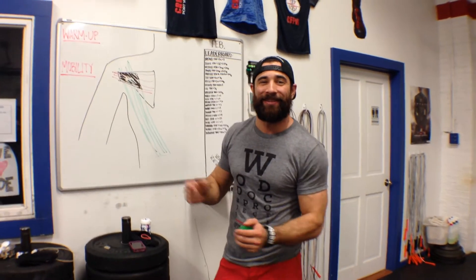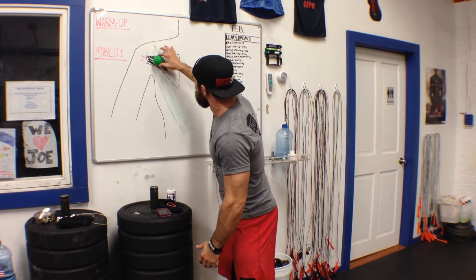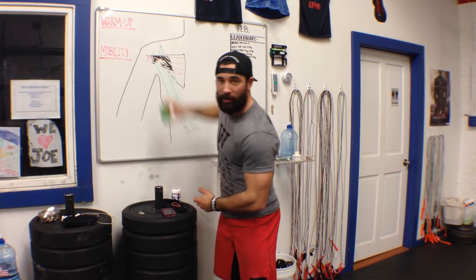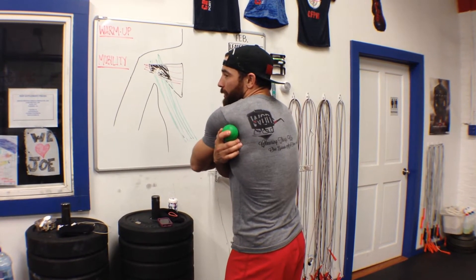So we have a tendency to get some gunked up tissues — how do we release that? How do we relieve that? We're going to get a ball and we're going to spend some time in there. Look at that — it even works on the whiteboard. So here's what we're going to do: we're going to take that ball and hold right here.